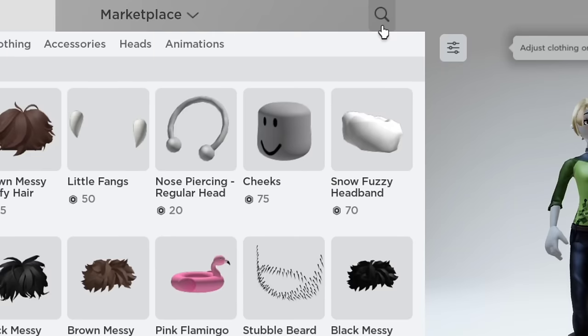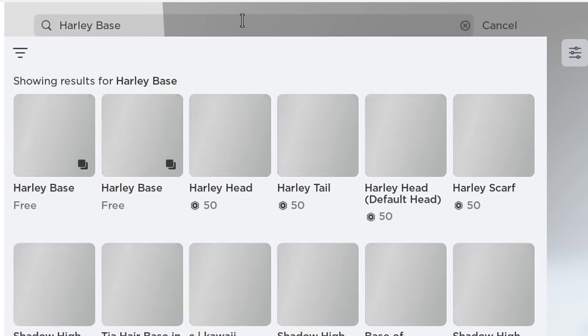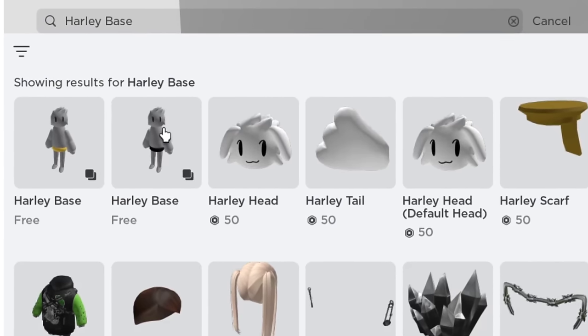Now go back to the search bar and type Harley Base. Let's get it now while it's free.